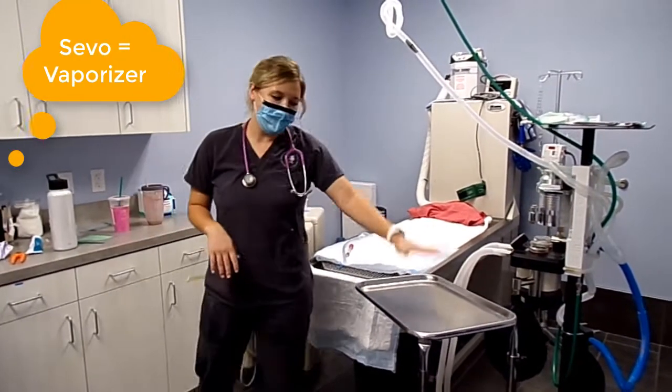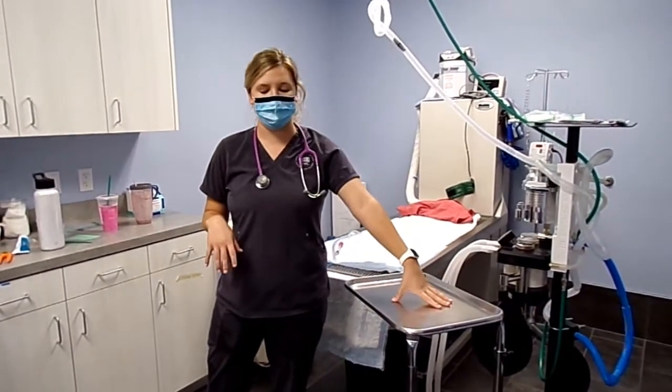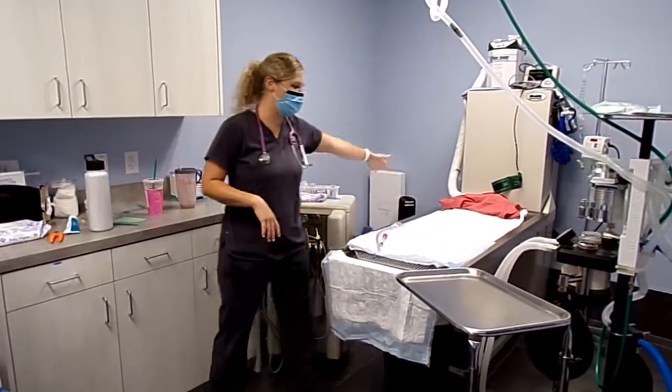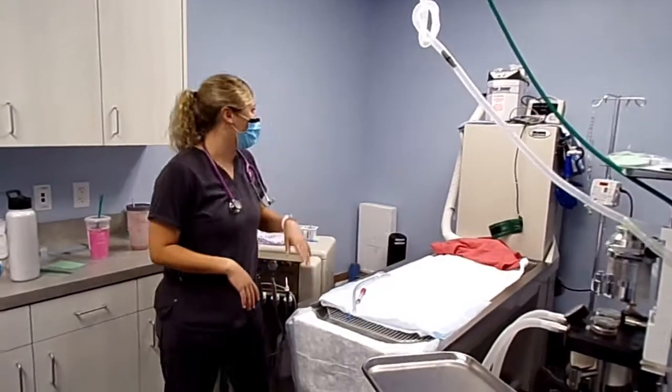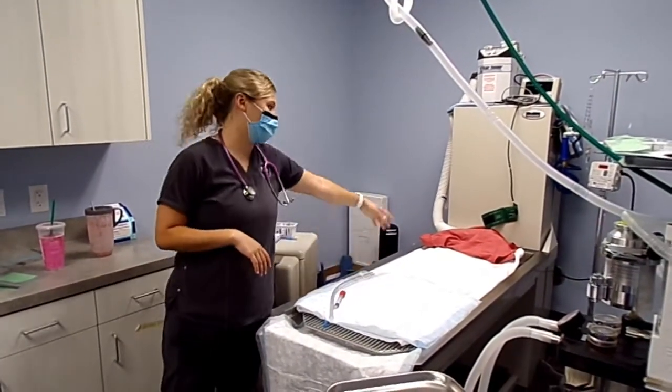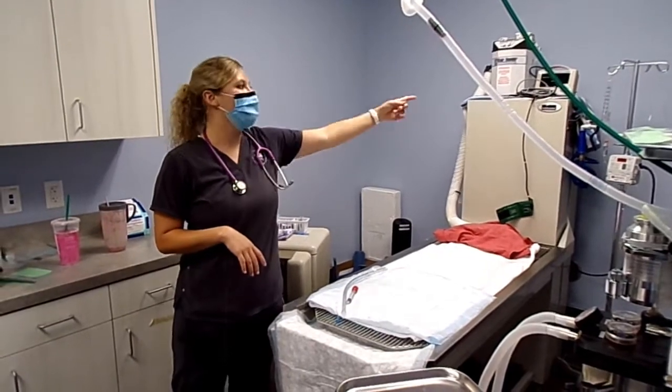We have this area where our surgeon puts down the instruments. Then we have our wet table where we'll place our dog, then we have all of our monitoring equipment up there, we have a heating pad under here, then we have a bear hugger to put on top, and then we have our fluids as well.